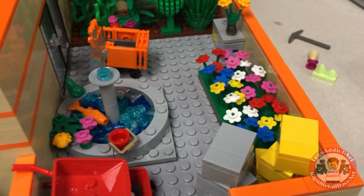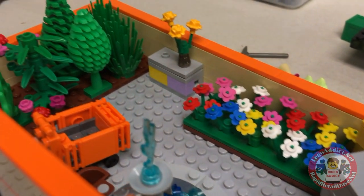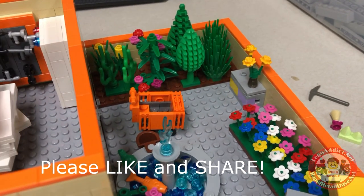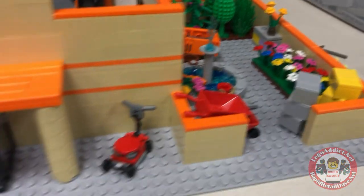We've got flowers — a whole bunch of flowers and a big flower bed. Looks like a flower pot, and a bunch of trees and stuff back there. Yes, you can buy trees at a Home Depot. In fact, years ago I bought many of them.